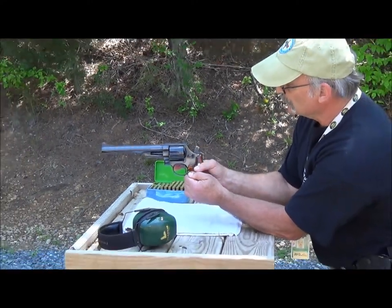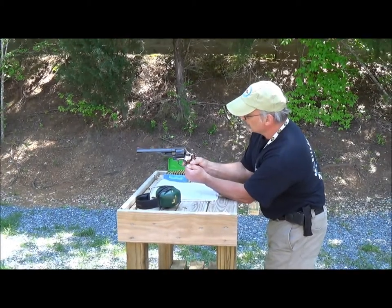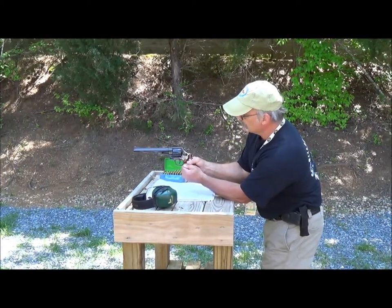Single action is more accurate and easier to shoot — better for target shooters — because of just a little slight pressure and the gun will fire.